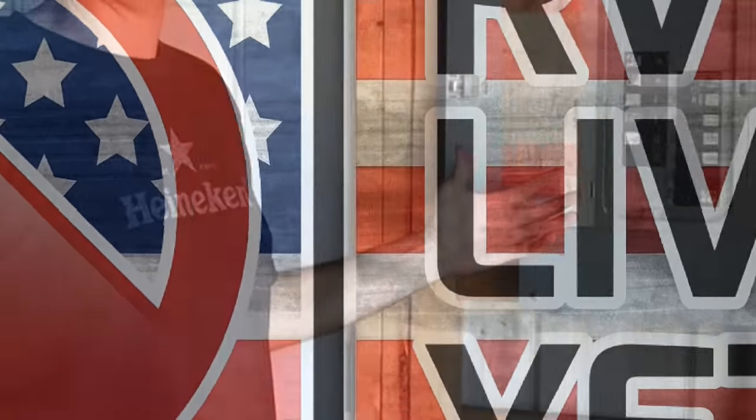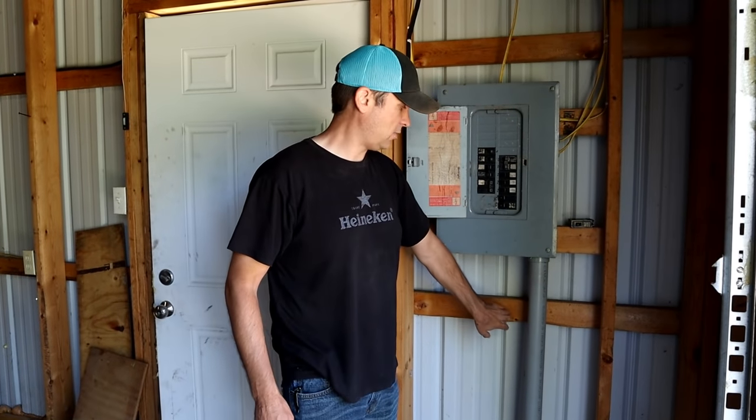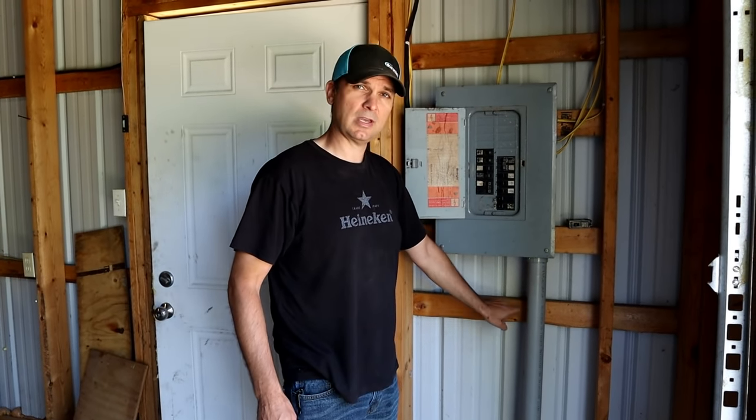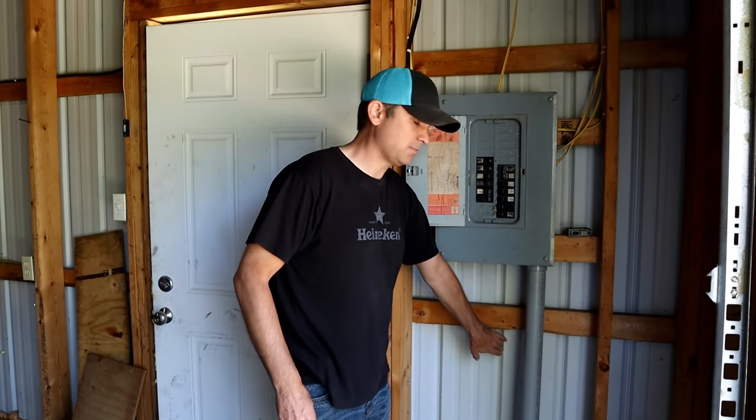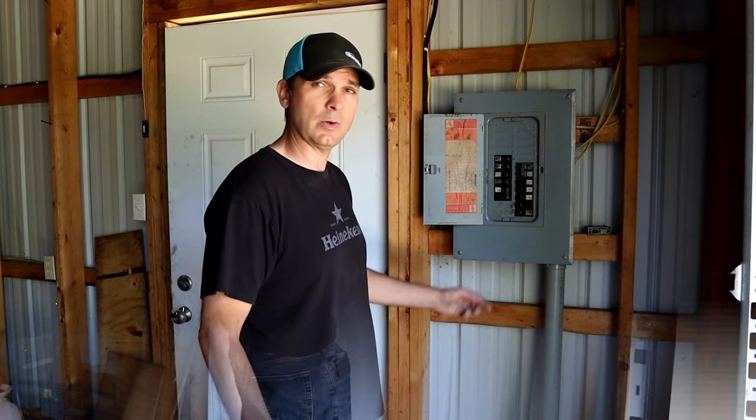Now we're inside the barn, and this is the sub-panel that we have. Right out here is where we're gonna mount the plug. I have a two by four here, which is gonna be great to mount it to, so we're not just mounting it into sheet metal. I'm gonna come out of the panel and poke right through the wall. Again, this is not a how-to, because I don't want to be liable for anything you guys do, but this is how we do it. Hopefully it'll give you some good ideas, and perhaps it's something you want to do at your home.